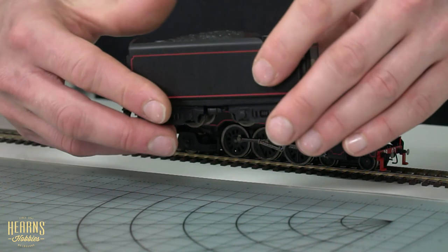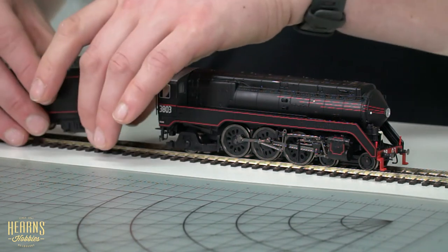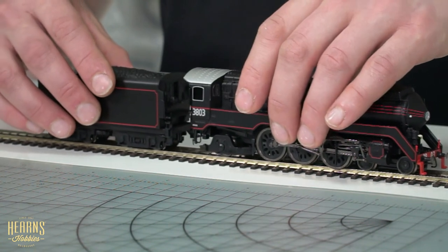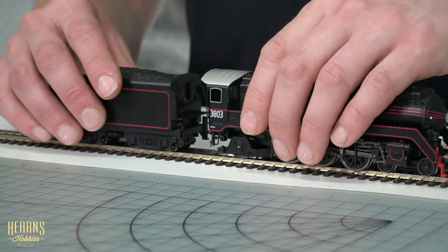That may present itself as an issue if you're running really sharp curves like number one radius curves on your layout. Anything larger than a radius two should be fine to my knowledge. You have a simple draw bar connection between the locomotive and the tender itself. There are two settings for that draw bar, so you can have close coupling if the curve radius on your layout allows for it, which gives a slightly more realistic look.